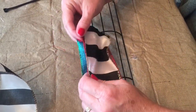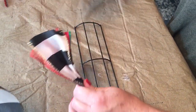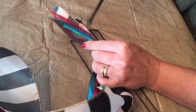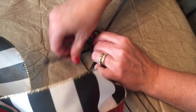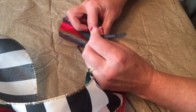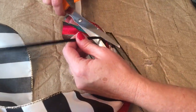You are going to want to stack your ribbons one on top of the other and pinch them tightly together, then take your zip tie and attach your ribbons to the second and third wire of the candy cane wreath frame. Just zip tie them to your wreath — you could use a pipe cleaner if you wanted to, then just trim off the extra.